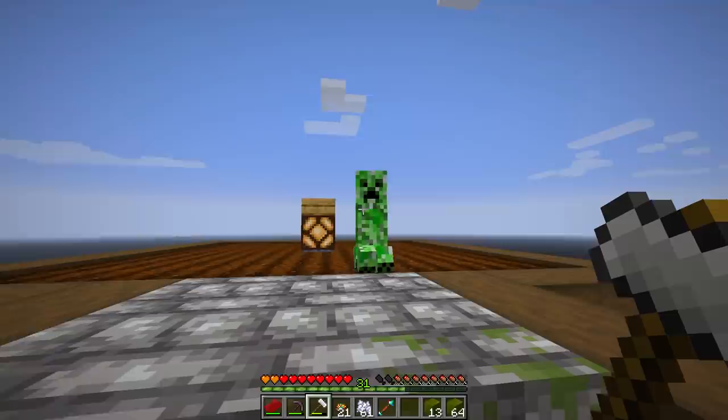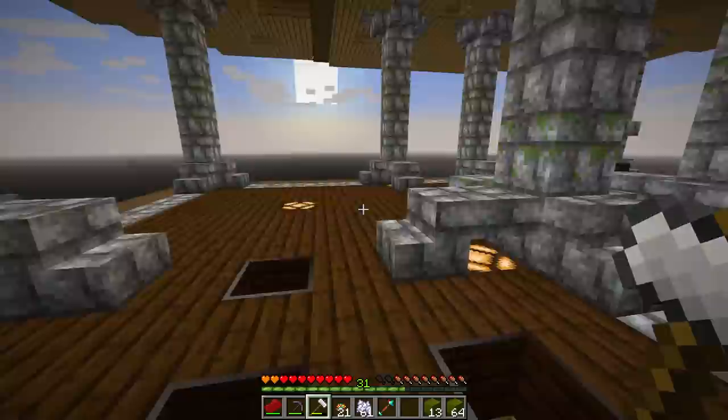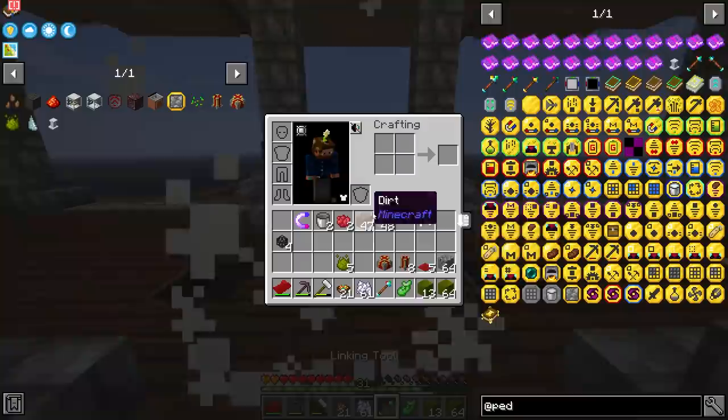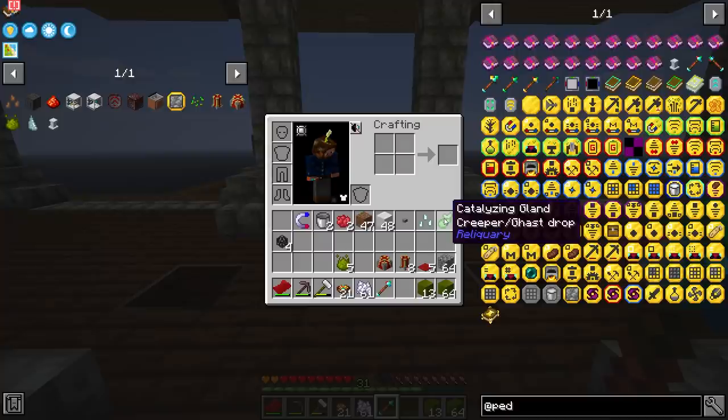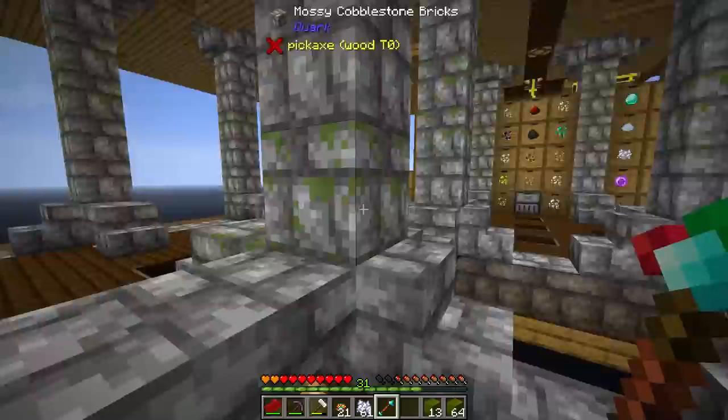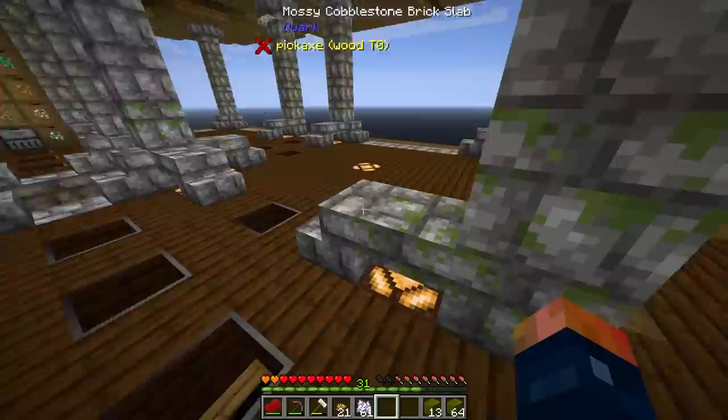Look, we have our first creeper! I was thinking, you know, if there was a crazy mod that made creepers incredibly awful — and I would have made the worst mistake by running up to it. Let's get the final blow! We got a catalyzing gland from that. I should probably make a mob farm — I totally forgot that catalyzing glands are so powerful. These things are great because you can get gas tears from them and all the stuff from Reliquary. Why do I not have a mob farm yet?